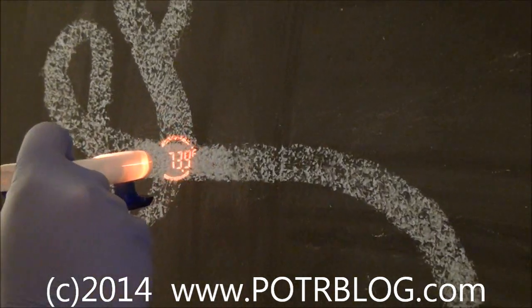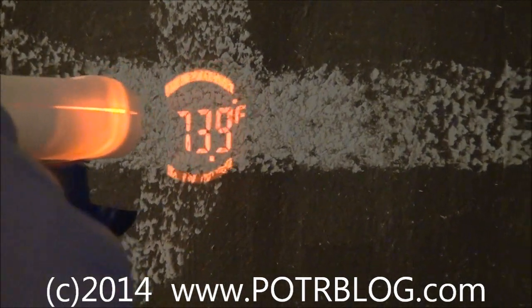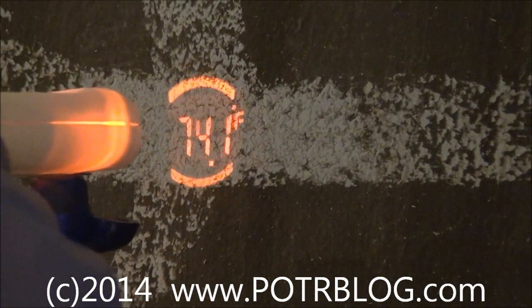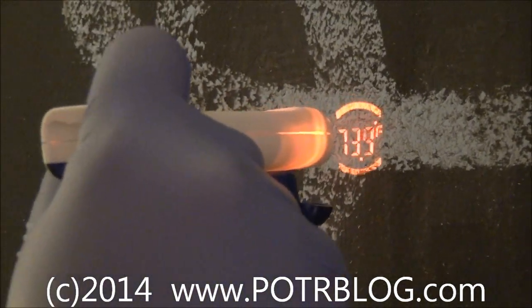Welcome to the Potter Blog site, August the 27th. Here is what we believe to be the best non-touch Ebola thermometer currently in existence. This is a Vizio Focus made by the people who make Thermo Focus.